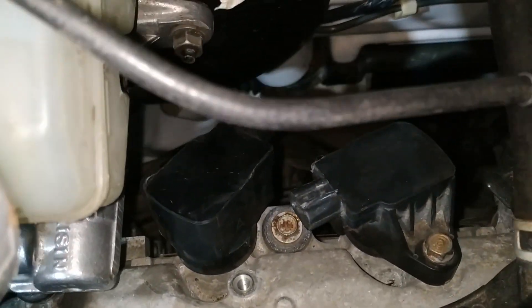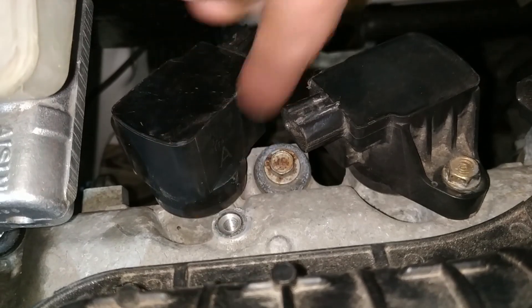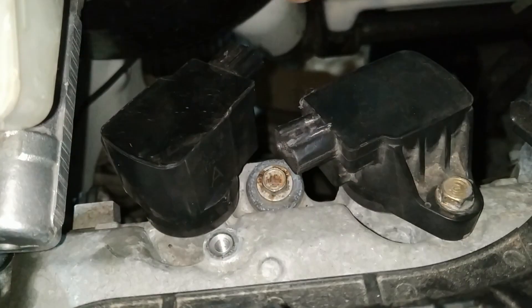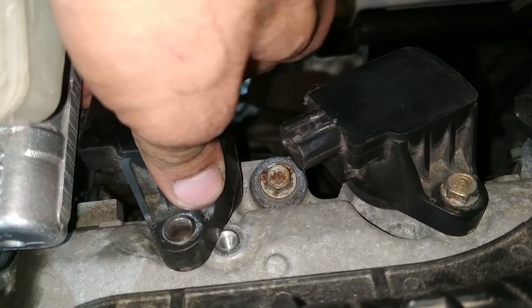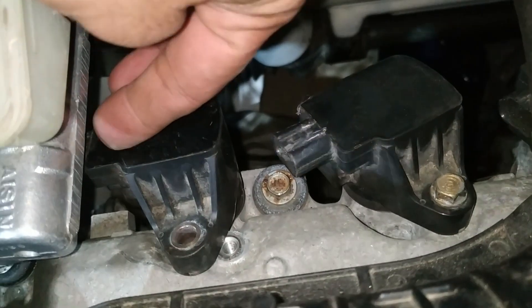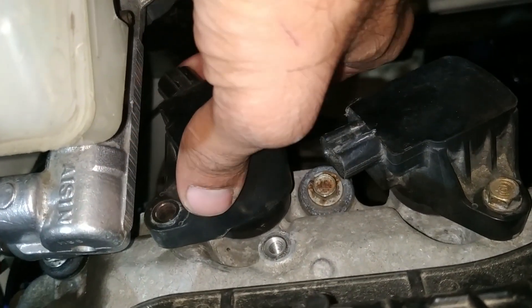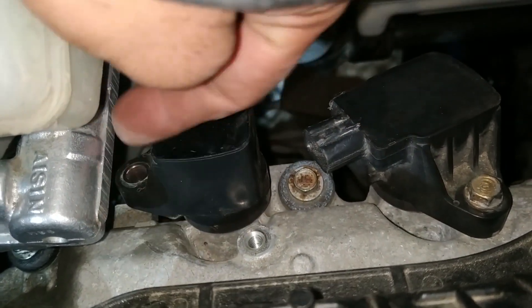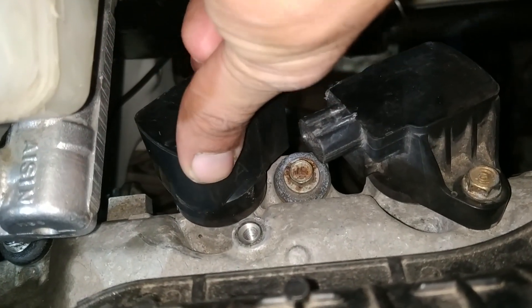On this side, the coil is also clearing. However, the orientation of this coil — if rotated — will not clear the master cylinder. If I change the direction by installing a bracket here and bolting the coil to that bracket, it will clear the master cylinder.